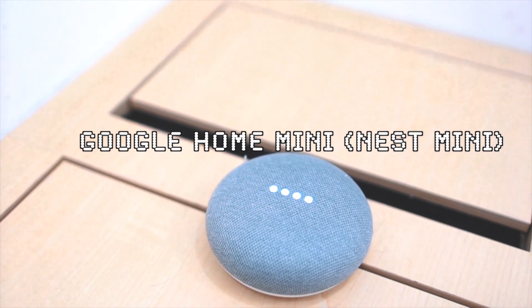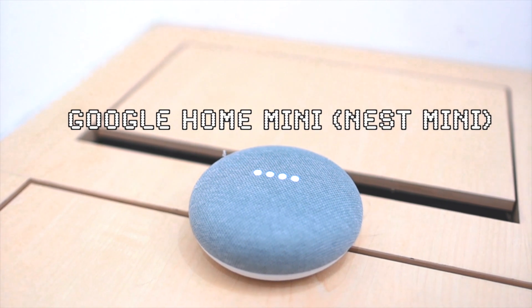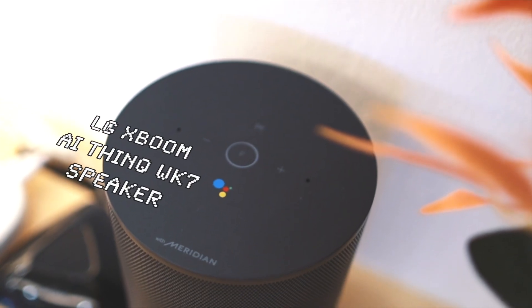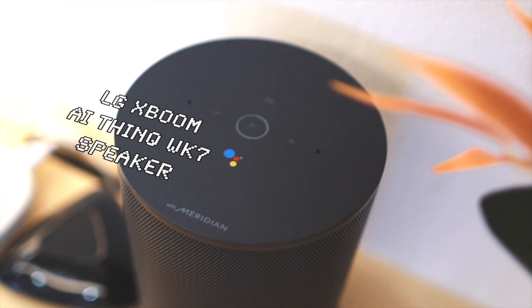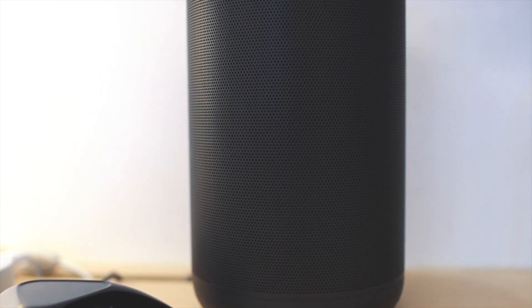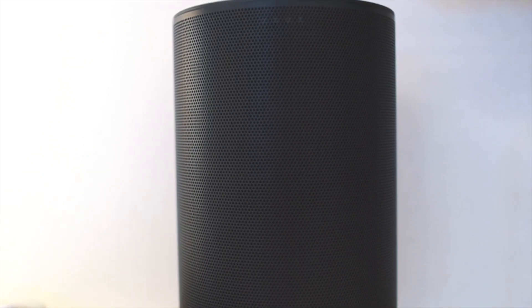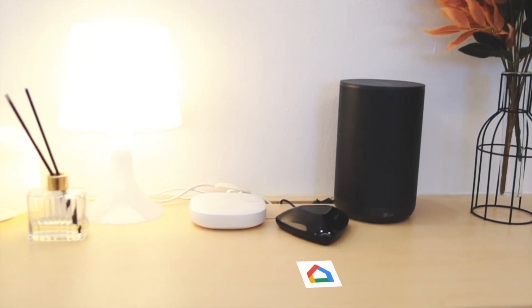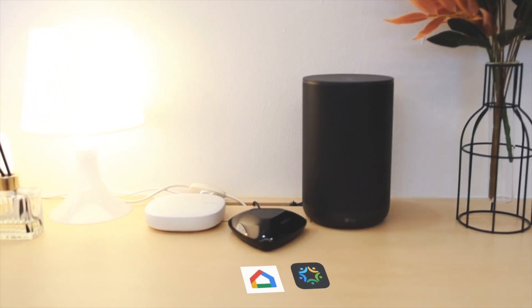For speakers, we have a Google Home Mini — they call it Nest Mini now — and another speaker, the LG xboom AI WK7, which comes with Google Assistant built in. The main things we'll be using today are the Google Home app and the Broadlink RM Pro Plus.